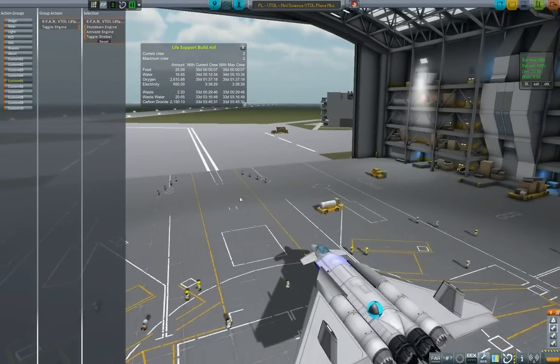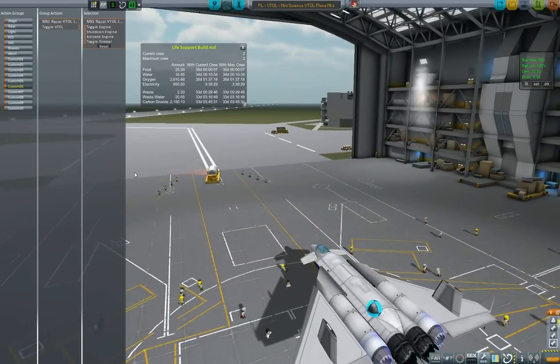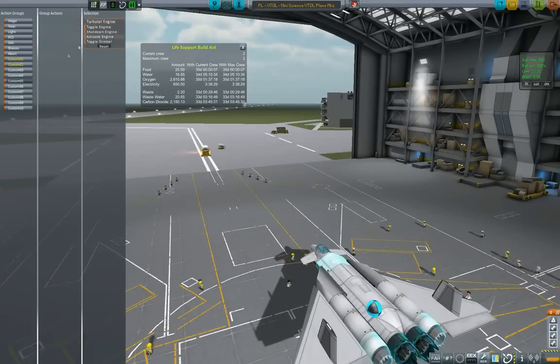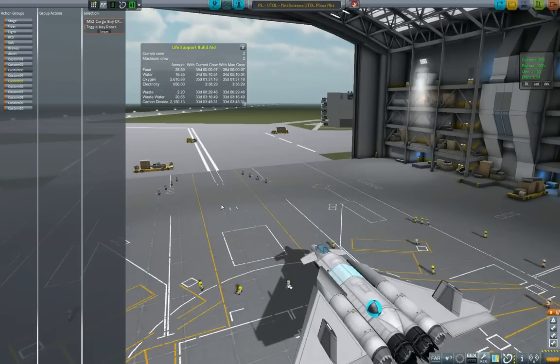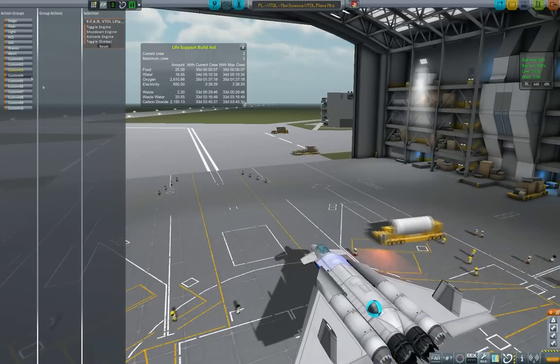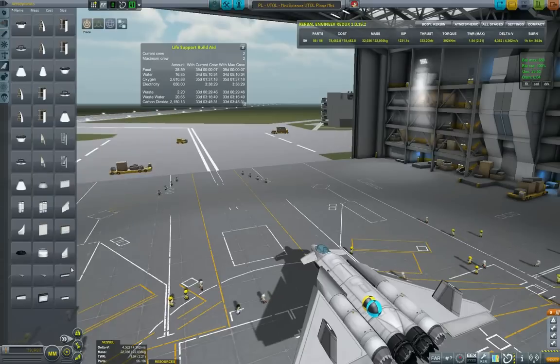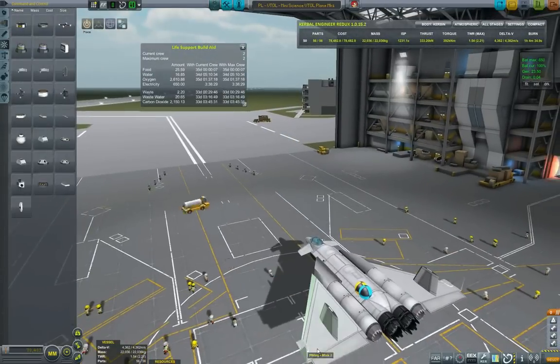Now it's time to put in the action groups. I reassigned the groups — I typically put custom 5 as cargo bay, but I decided to scrap it and go from the beginning. Custom 1 is the turbojet engine. Custom 2 would be the VTOL engines — the Razor engines. Custom 3 would be the K-fan, the vertical fan. Custom 4 would also be the rear engines but toggling their VTOL mode, so I can turn them on and off and also toggle their VTOL mode.